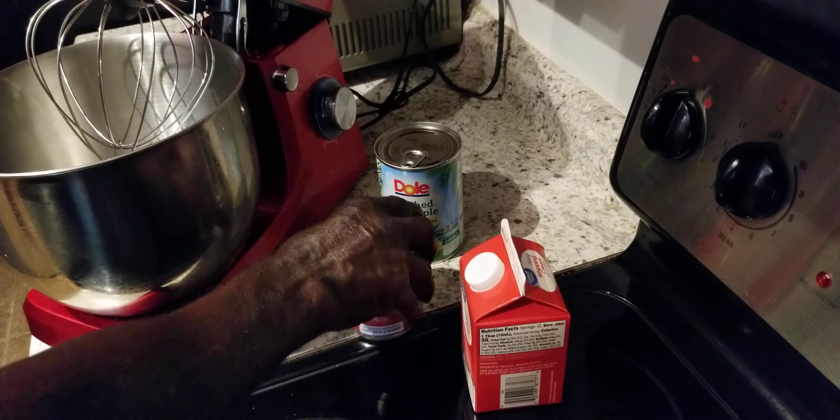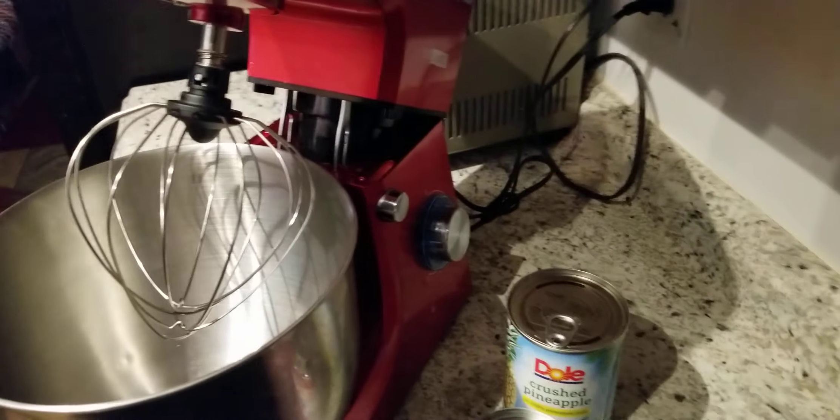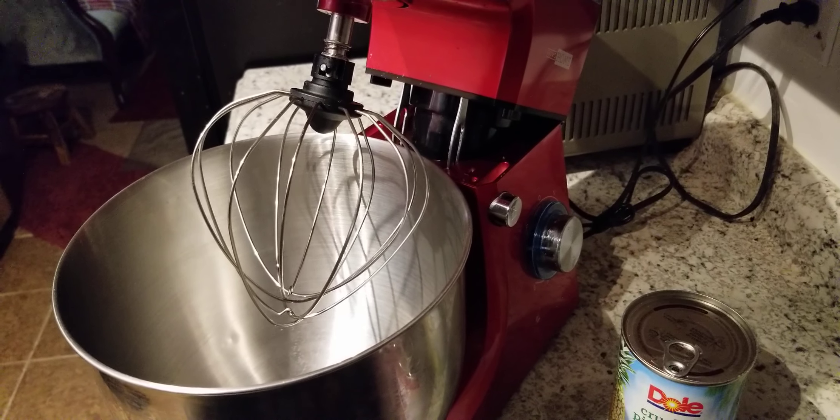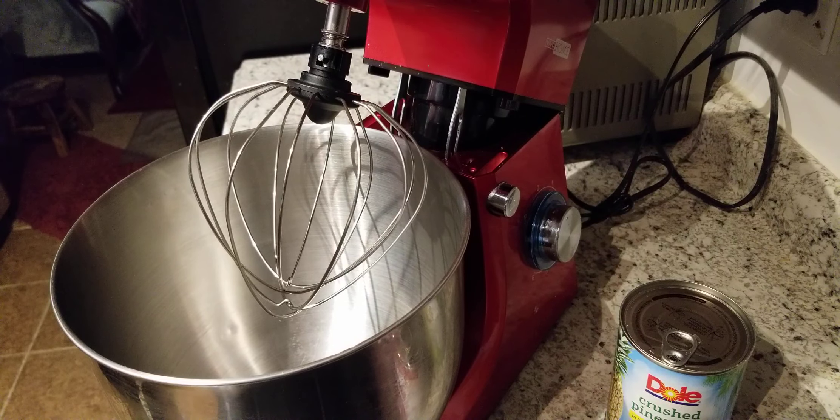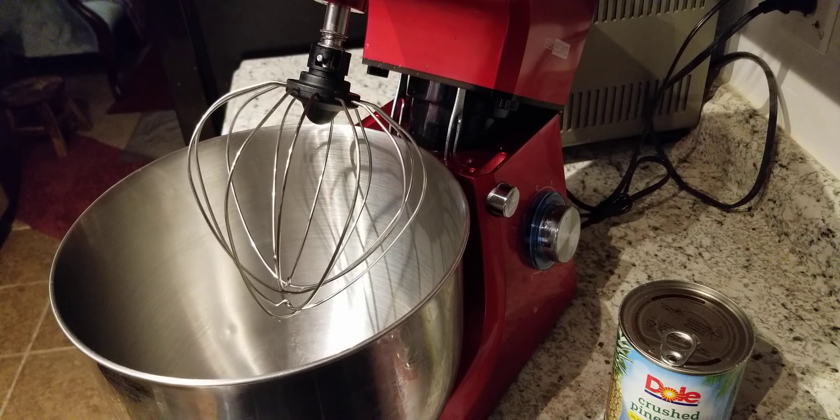So what we're gonna do first — we're gonna first start off by putting some soap and water on our hands. And then what we're gonna do...